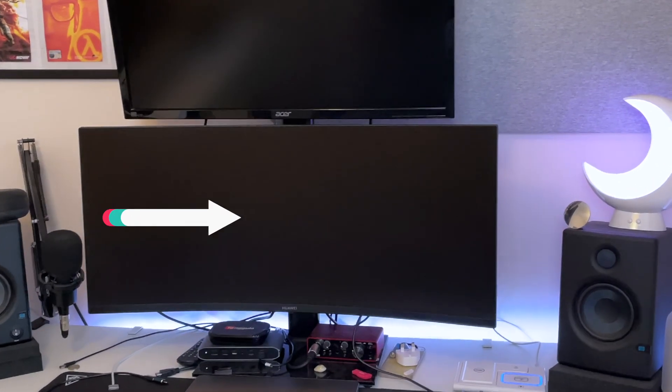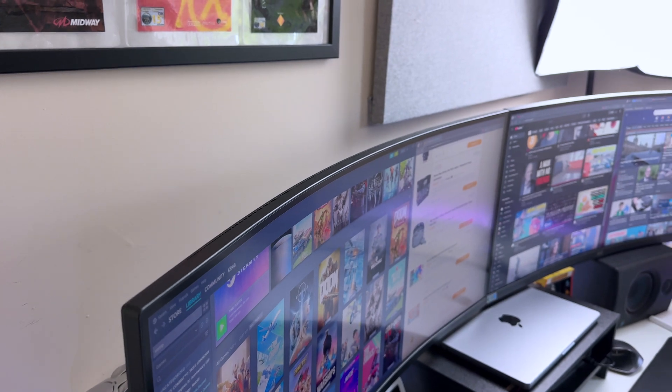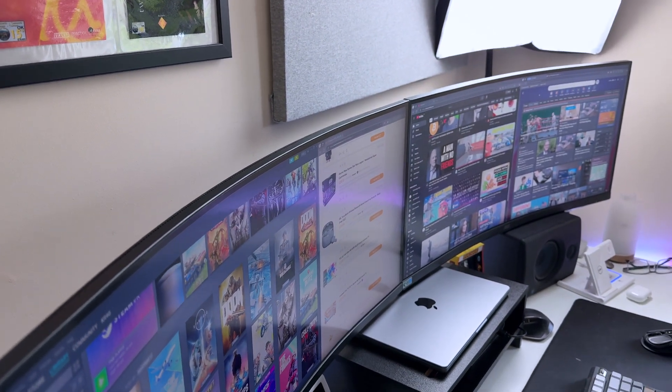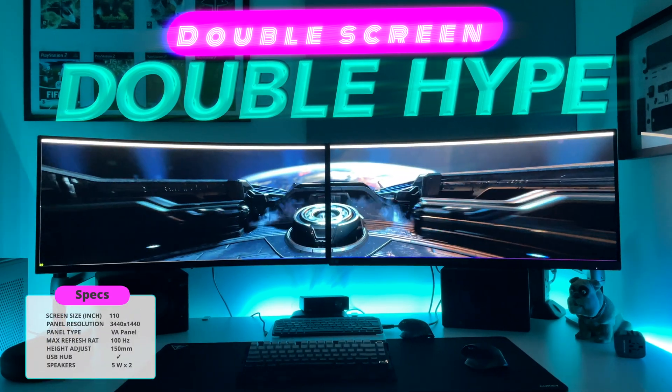I've been rocking a single ultrawide for a while, but more is always better. So I went all in, adding a second AOC 34-inch monitor at 100Hz. Now my desktop is a powerhouse of productivity and gaming.